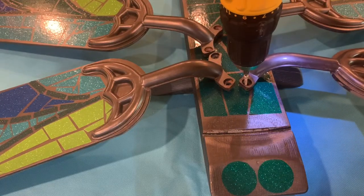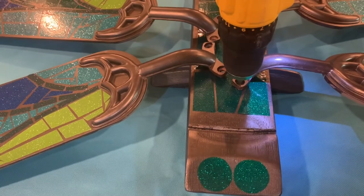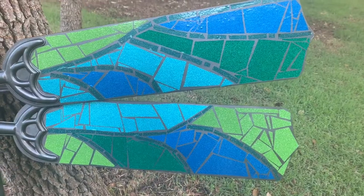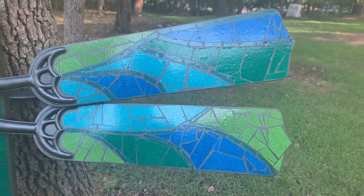All that's left to do is drill the wings into the body. And all done. This was a lot of work, but it was totally worth it. I just love the way it turned out.